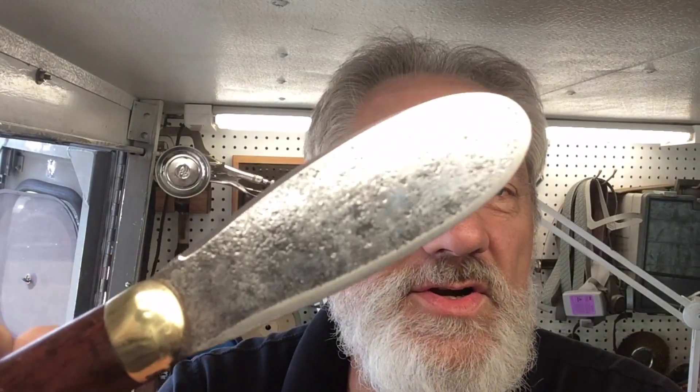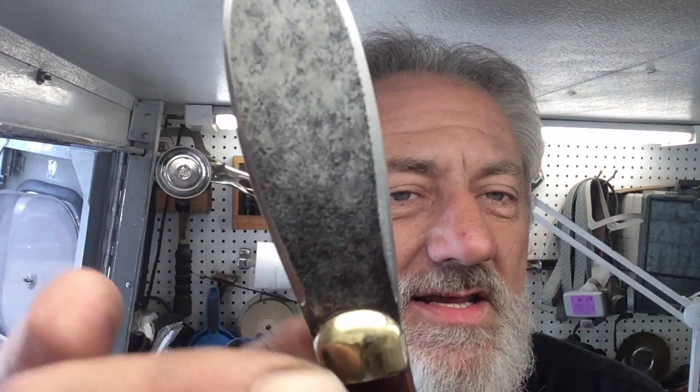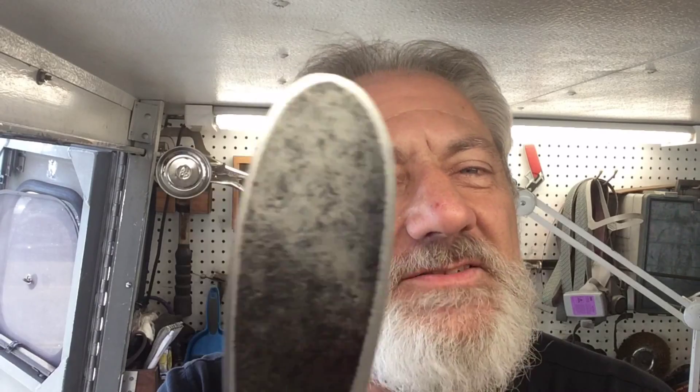Like I said earlier, someone stole everything out of the toolbox except this — left this. His father had started to make this thing into a knife, so I was very proud that I was able to finish it. And it has got some bite.